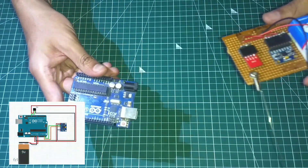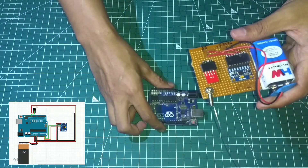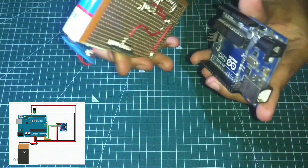Now let's take a look at the transmitter. I built this Arduino Uno shield for the transmitter. The connections are done in the same way as shown in the diagram.